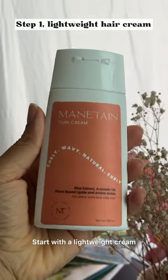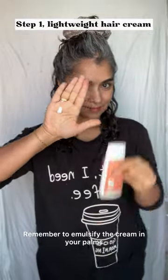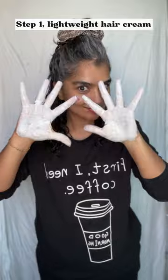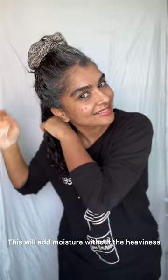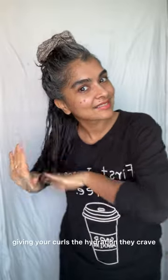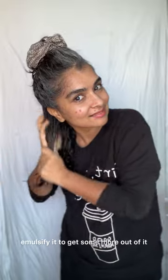Start with a lightweight cream — you need only the tiniest amount. Remember to emulsify the cream in your palms. This ensures that you evenly distribute it through your damp hair. This will add moisture without the heaviness, giving your curls the hydration they crave without sacrificing volume. Even if you have a little bit of cream left, emulsify it to get some more out of it.